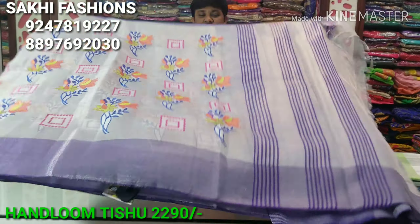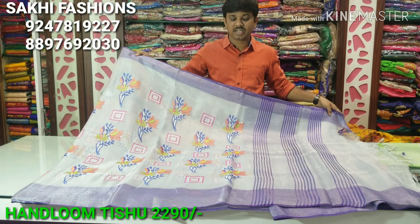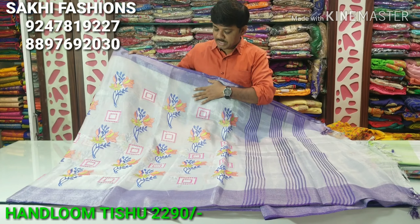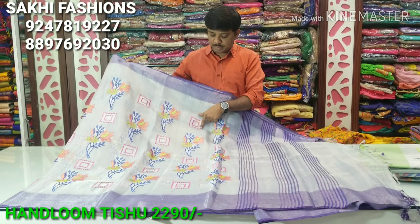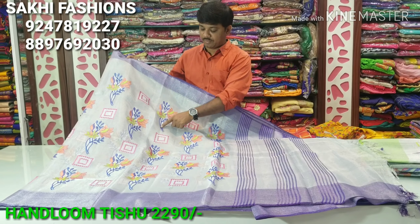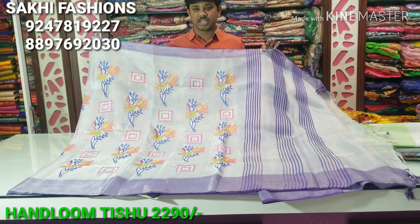Now the color combination is the lavender color. We have a wonderful color combination. The colors include lavender, yellow, and other complementary shades — a very attractive combination.